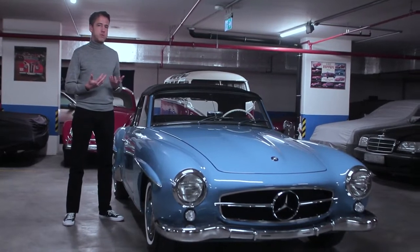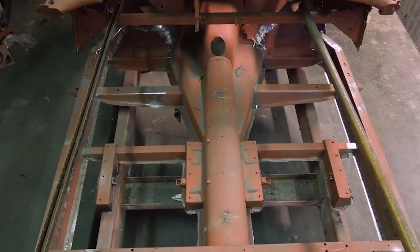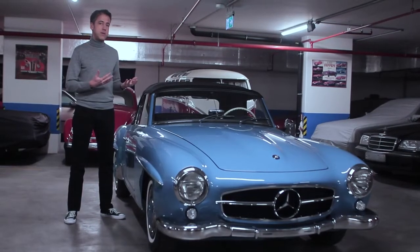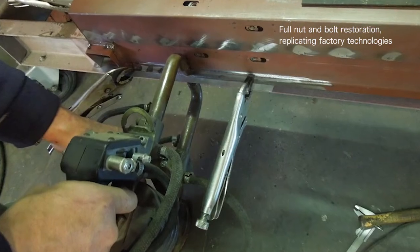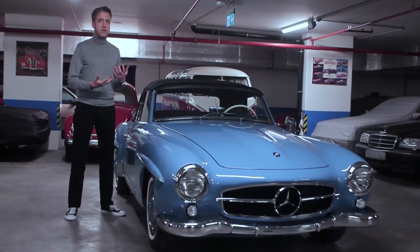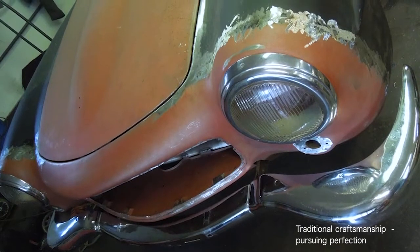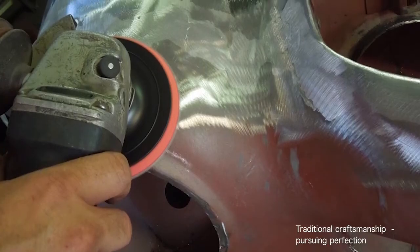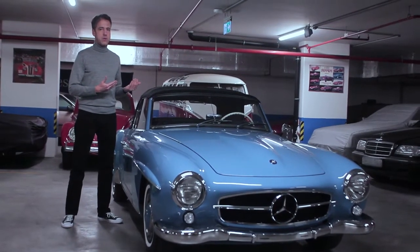During the restoration process we were replicating the technologies used by the Mercedes factory back in 1960. So whenever they used spot welding to join body panels, for instance, we did the same. We've also been using a process called lead loading in many areas to get perfect panel gaps, fitting of light bezels, grille, etc. This is a very tedious process but it's the way it was done back then and it's the only way to do it now.